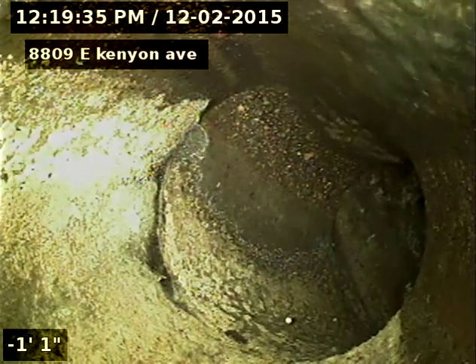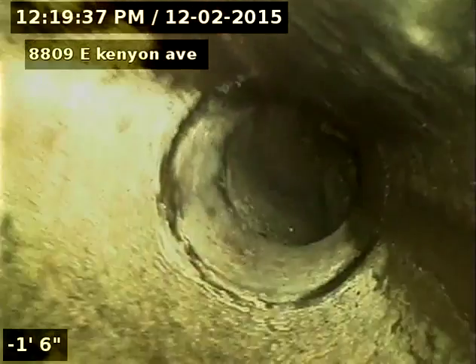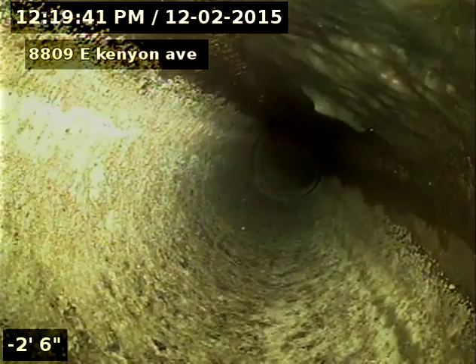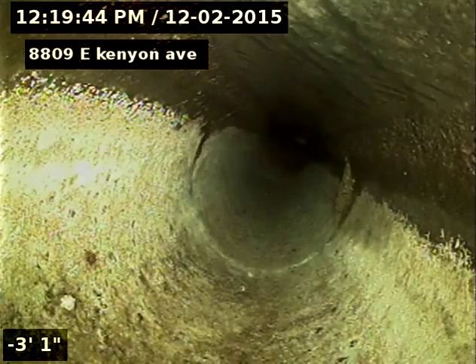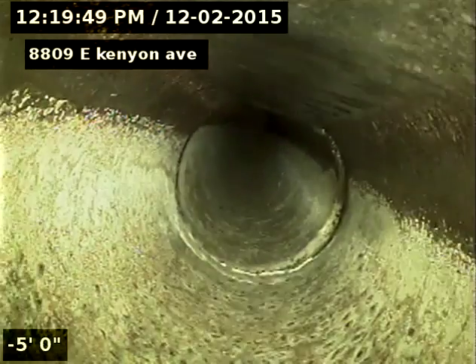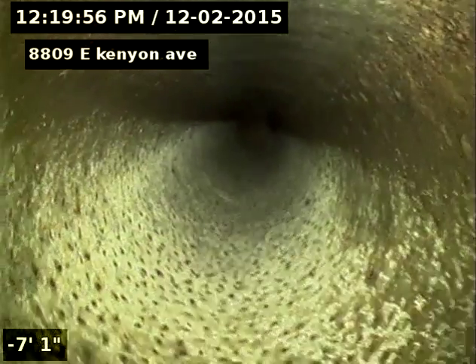So we'll pull back slow here and do our inspection. Looking at it upside down, hence the water is on top.